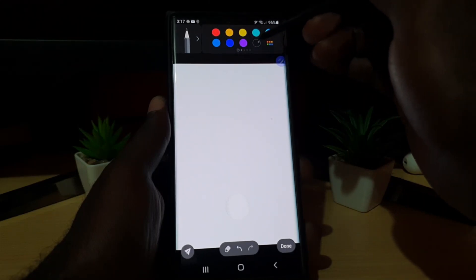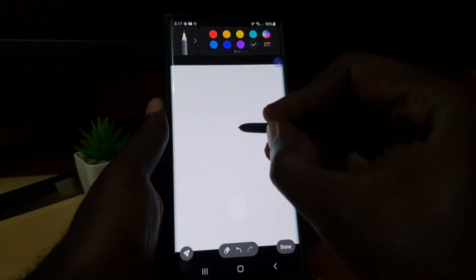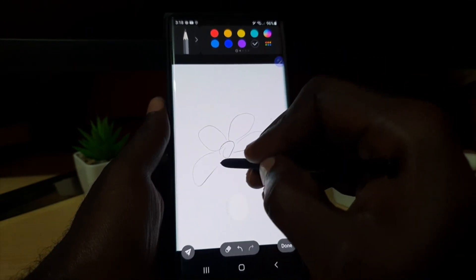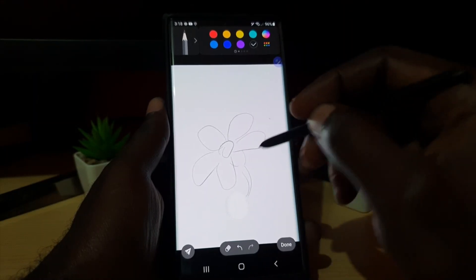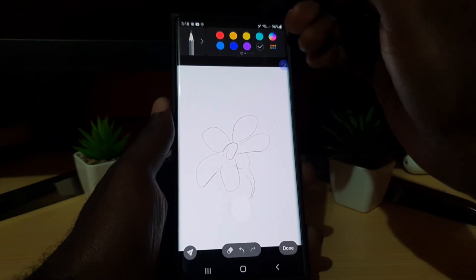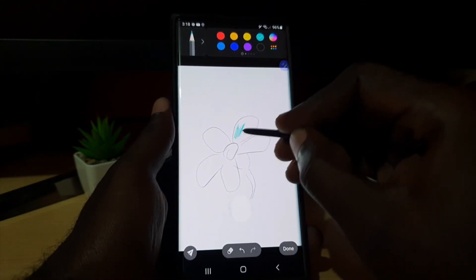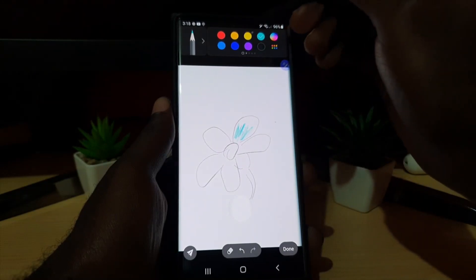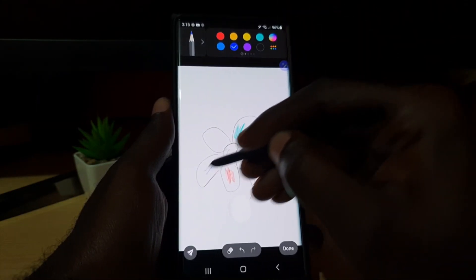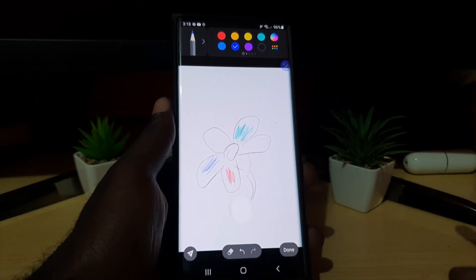You can choose a color right here and do a basic sketch. So you get the general idea — it's quite simple. You can mess with the color and the shades. That's the basic drawing part available within Samsung Notes.